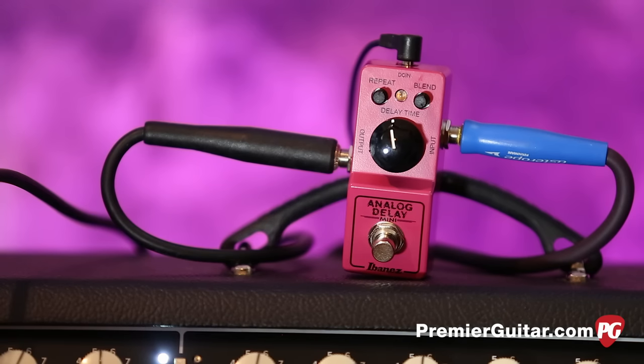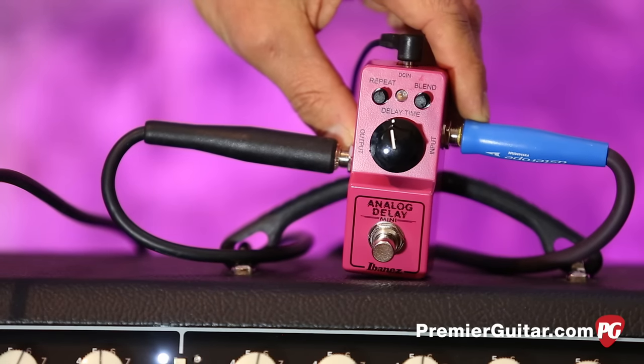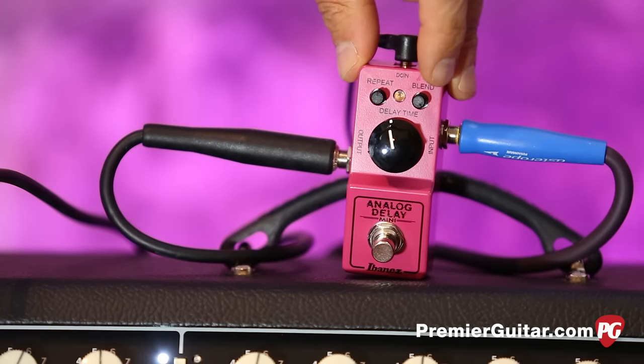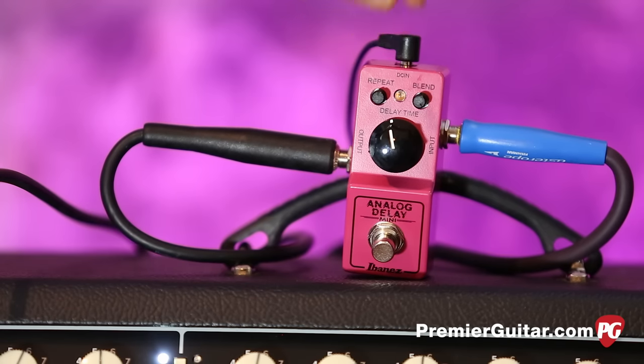The basic controls are as simple as you get. The big knob is delay time, and it's good that that's big because that's what you're going to adjust the most. Over here is blend, and over here is repeats. Pretty simple.